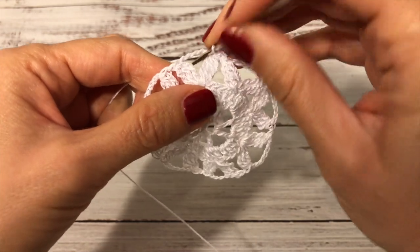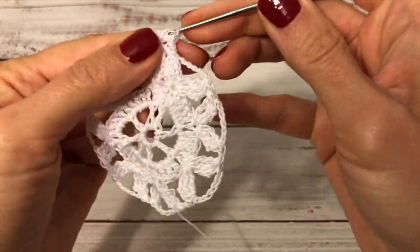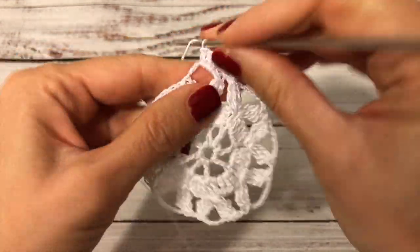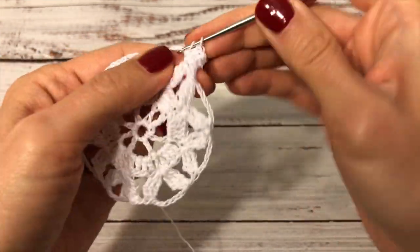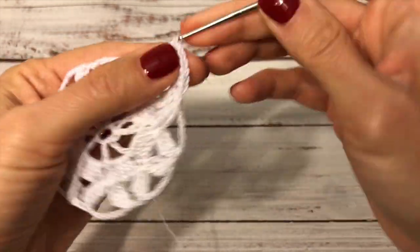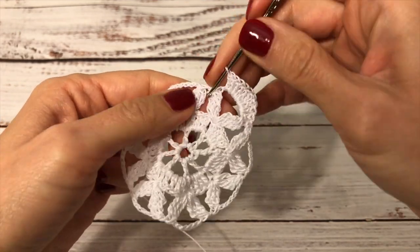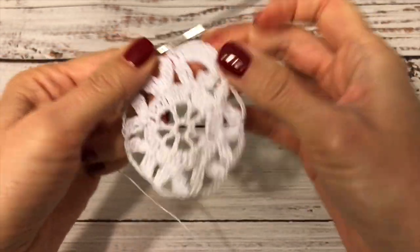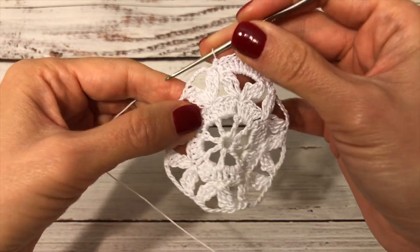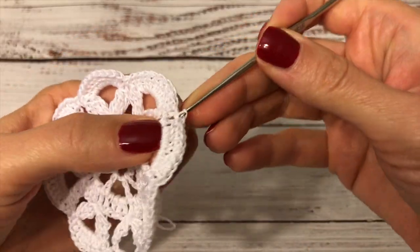Now I will be working into this chain-five space and here I work nine double crochets — one, two, three, four, five, six, seven, eight, nine. Into the space in between these next two clusters I work a single crochet. Now into this chain-five space again I will work five double crochets, then over here I will work a single crochet. That's how I'm going to continue crocheting this round, and at the end of the round I join with a slip stitch to the first single crochet.